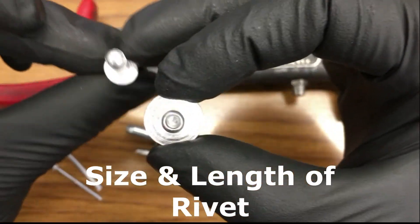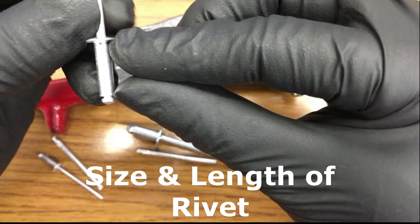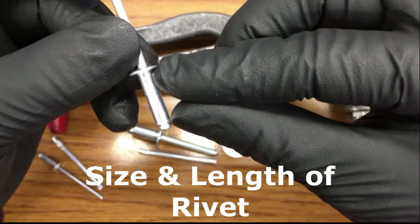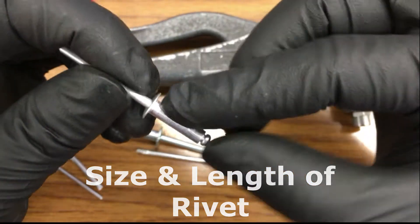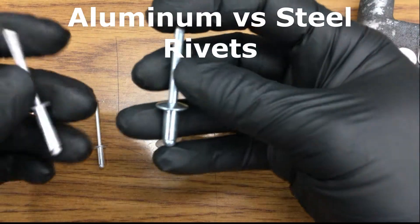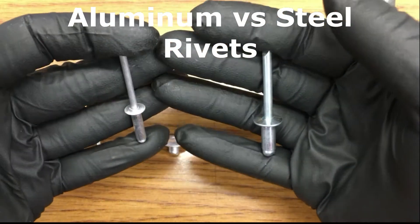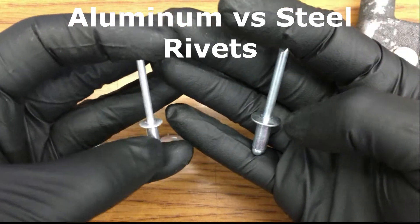This is obviously a smaller one. And also if you're going to sandwich a thicker piece of either metal or sheet metal, you want a longer rivet pin. Now these come in aluminum or steel. If you can see, the steel is slightly more shiny than the aluminum. The aluminum is a little more dull.